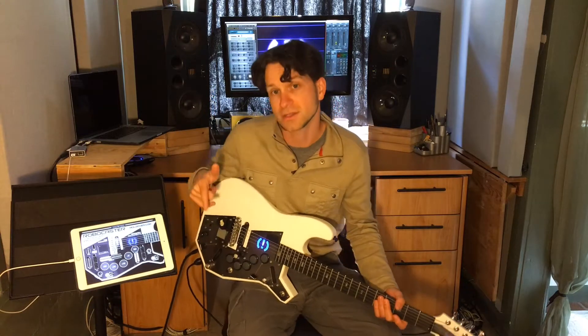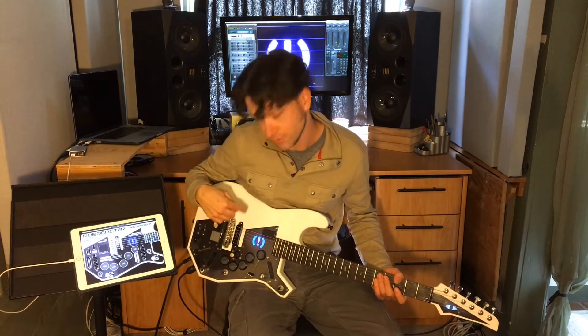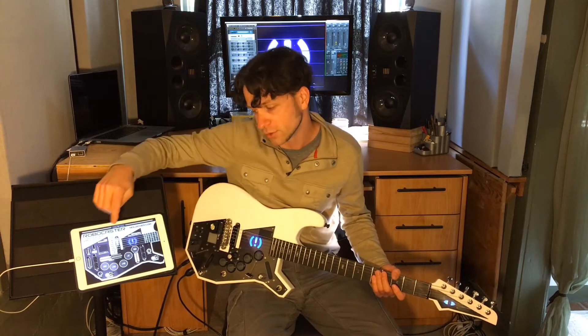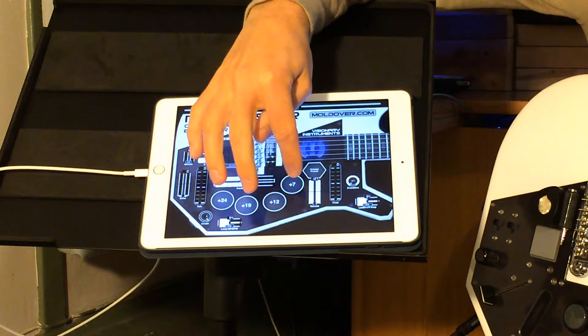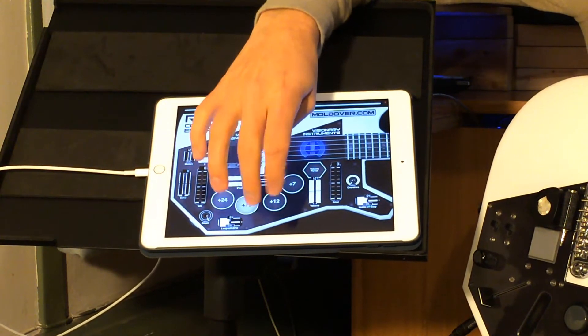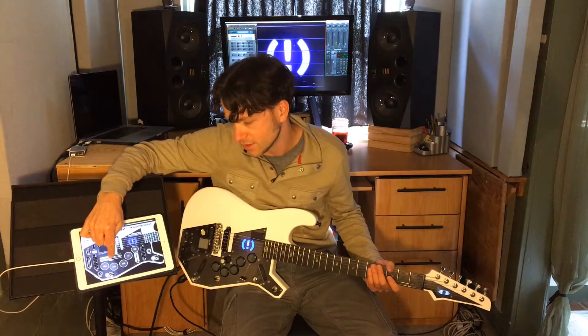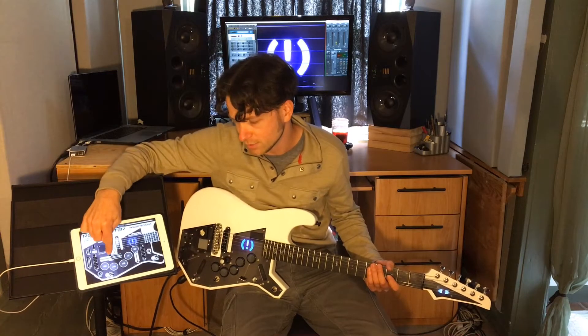I just want to show you the things that the Robocaster controller emulator for MIDI Designer does. It's got a copy of pretty much every control that's on the Robocaster, but they're all virtual. You've got the buttons that I love a lot that do pitch shifting, and a touch strip that emulates the joystick that I use for pitch bending.